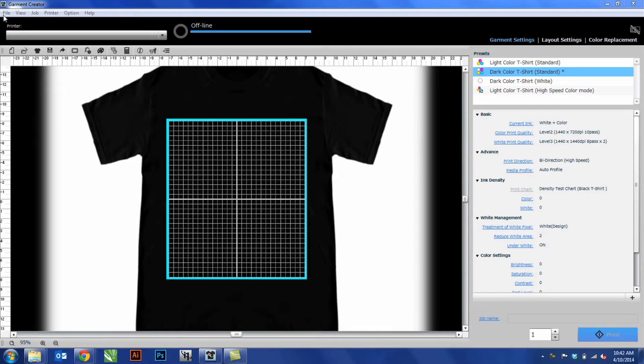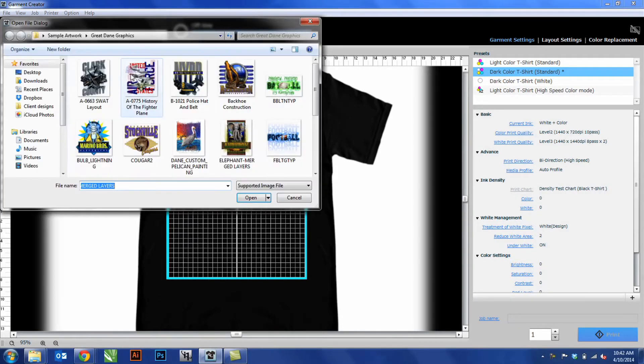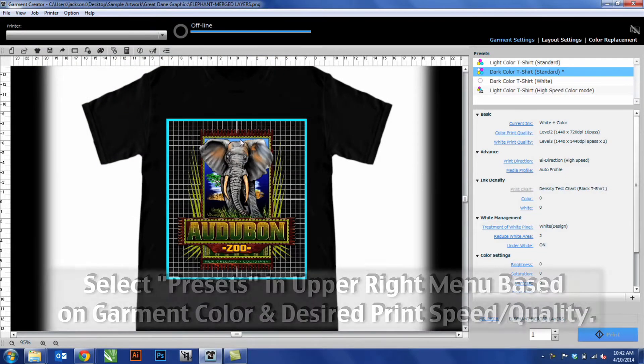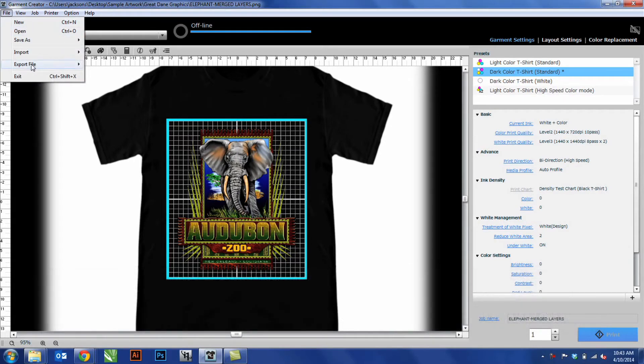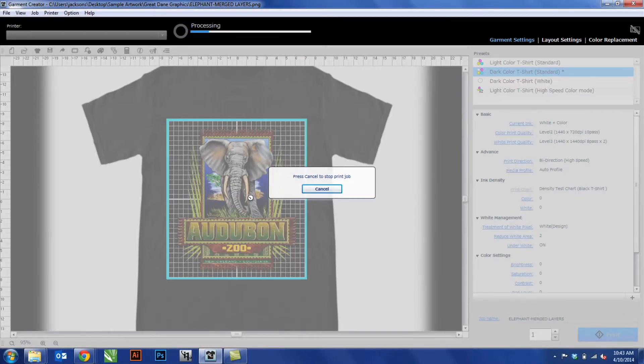Load the desired graphic into Garment Creator. Adjust your size and settings to the desired quality, and then either send to the printer if connected directly, or export the file to a USB drive. In this example, we'll be using a USB drive. Press save, and the file will rip and print to the drive.